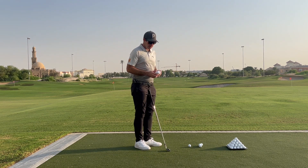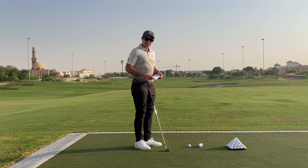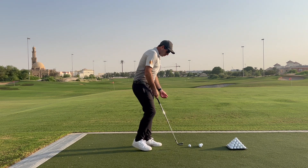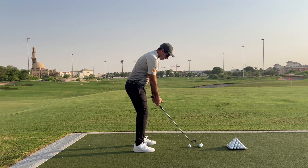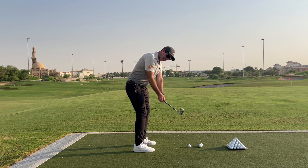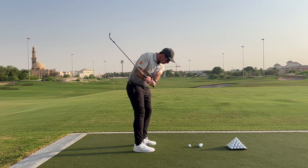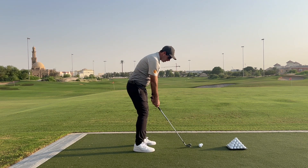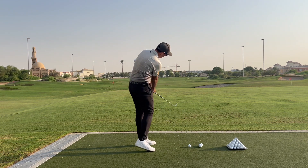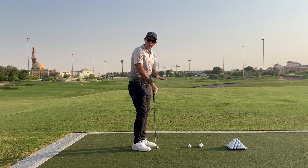An easy way to practice this is using just a small towel or a glove underneath your left arm. We're going to make little slow backswings, bringing it back into position — left shoulder goes down, right leg extends a little bit — and then we're going to hit a small punch. When we hit the punch, I want to feel like we punch it and stay quite low.